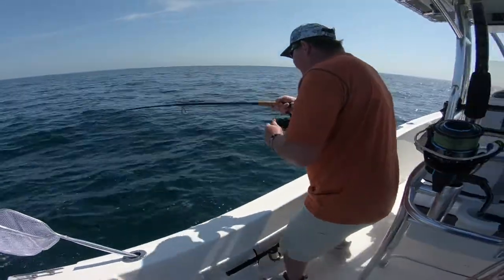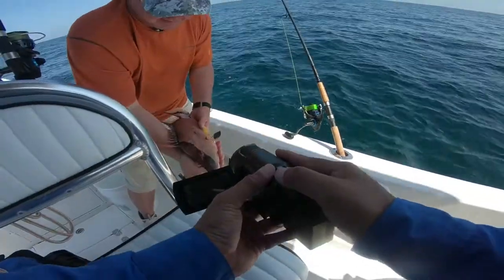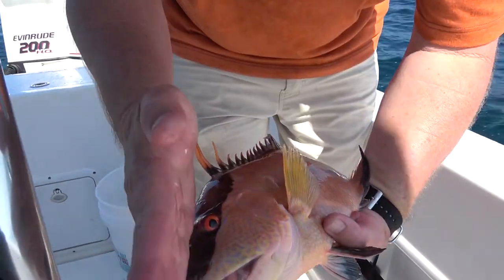It is a hogfish. Let me swing it around. This is a male — you see how long it is. The females are not as elongated; they're more straight like that.